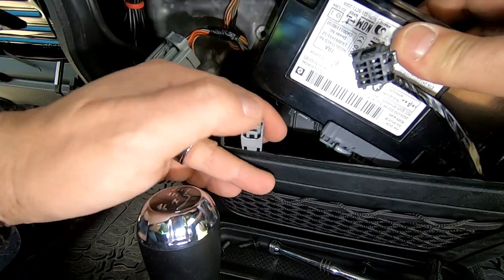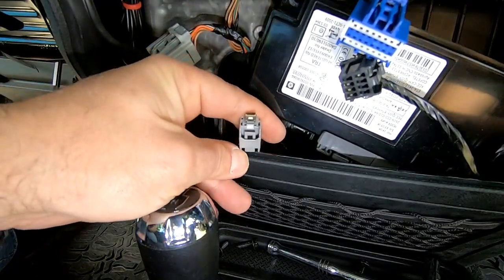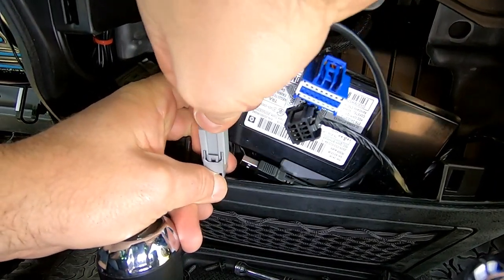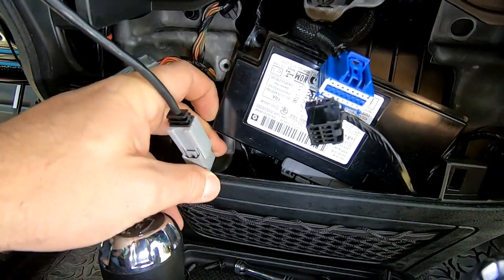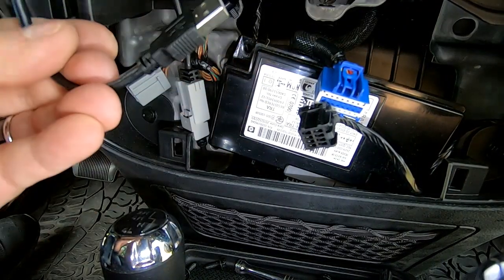This is the cable that goes to your console. We're going to take our new connector and plug it in — just like so. Now we have a USB cable that we can plug into our radio.